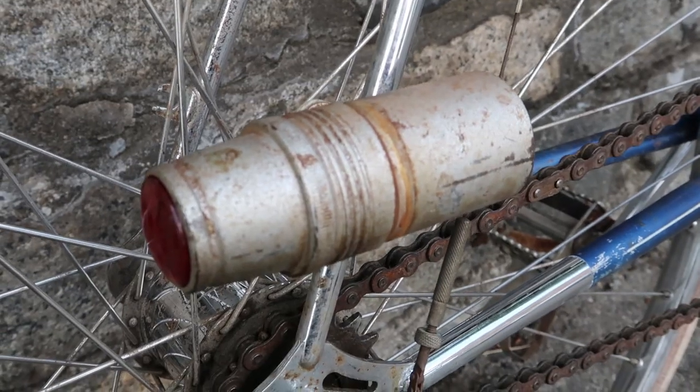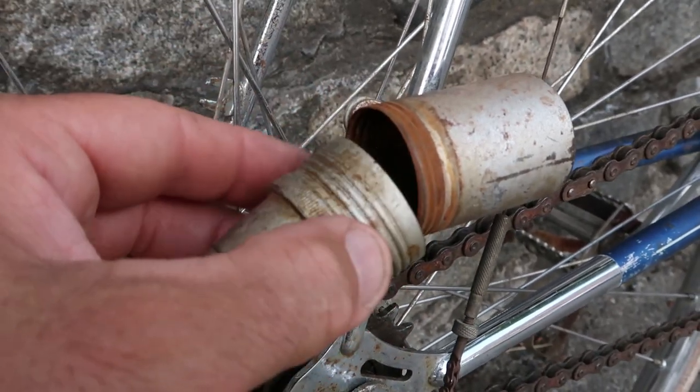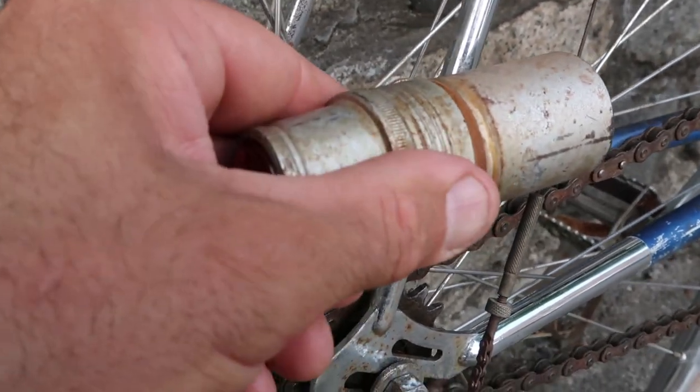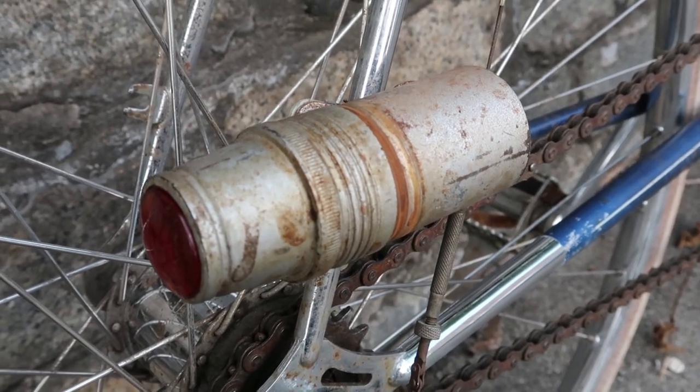There are plenty more details of the rear end, but first I wanted to show you this can light. Apparently the former owner decided to eschew a generator in favor of some D-cells. So that's what we've got, and I bet with a little effort we could make it work.